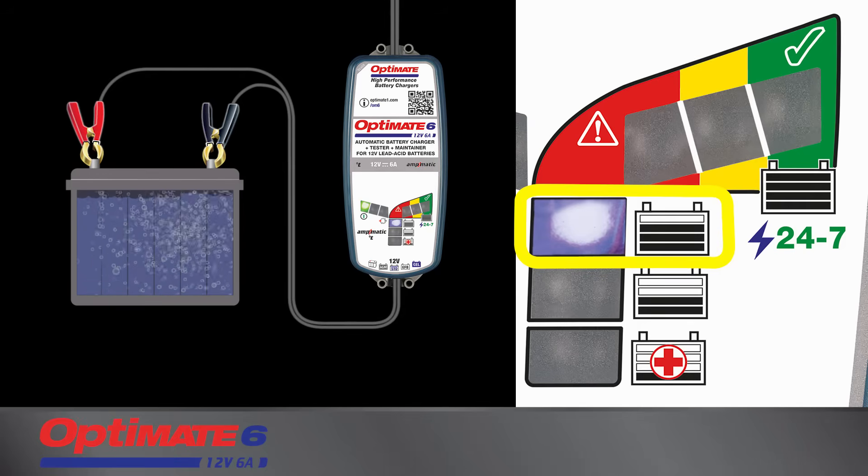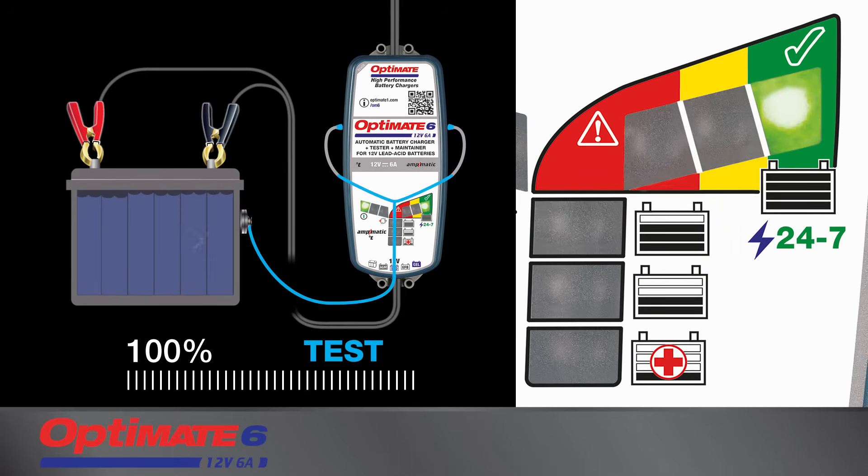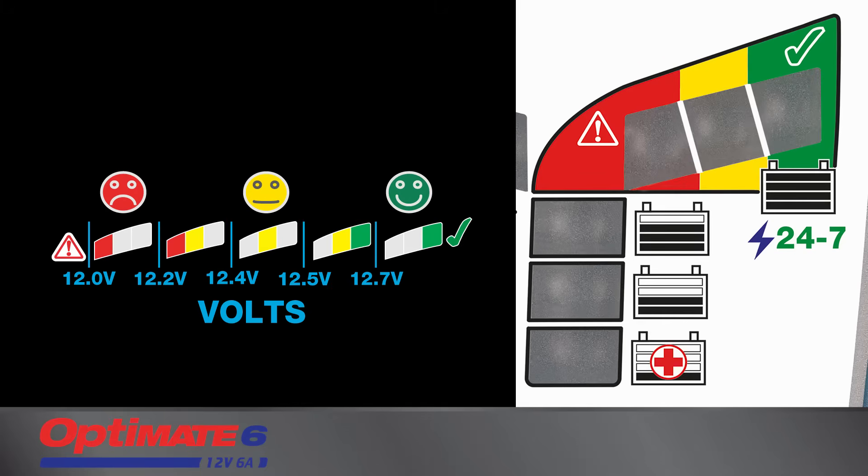Once charging reaches 100%, the OptiMate stops and tests the battery's ability to retain charge. It now evaluates the health of the battery. A lead-acid battery's ability to hold charge is measured in voltage, displayed by the green, yellow, and red LEDs.